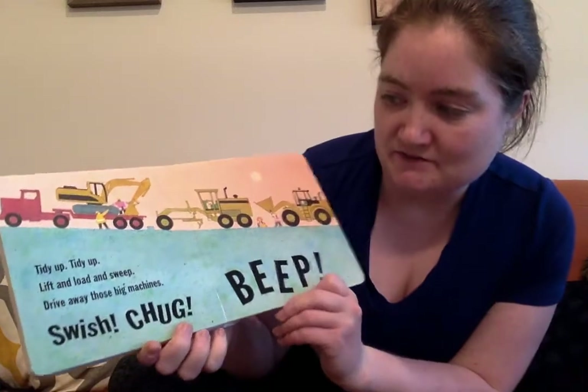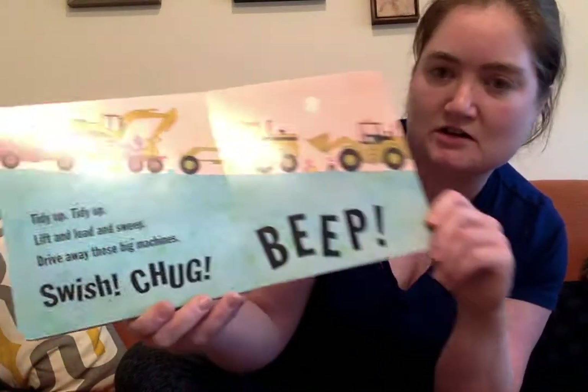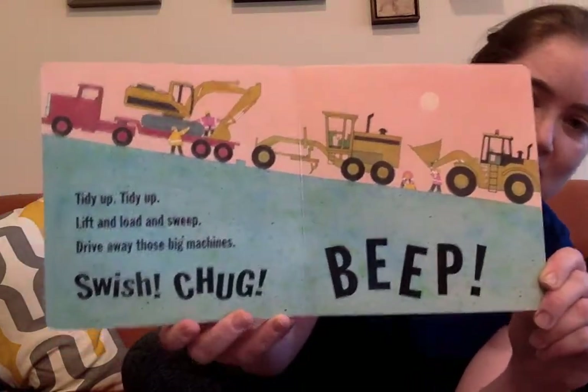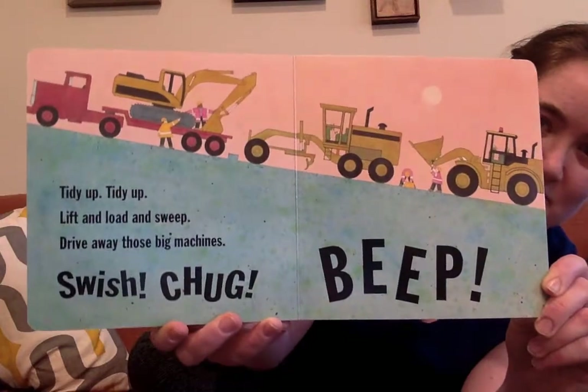Tidy up, tidy up, lift and load and sweep. Drive away those big machines. Swish, chug, beep. It's like cleaning up just like we do after playtime. It's always important to clean up after we do something.